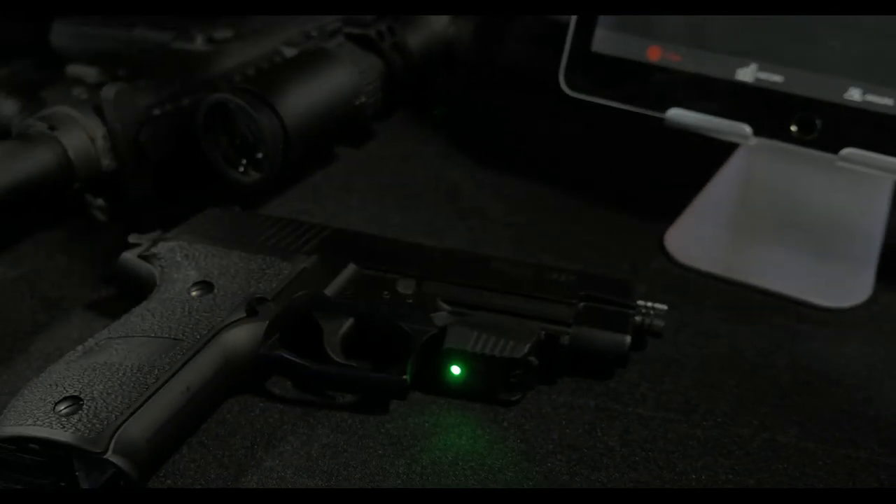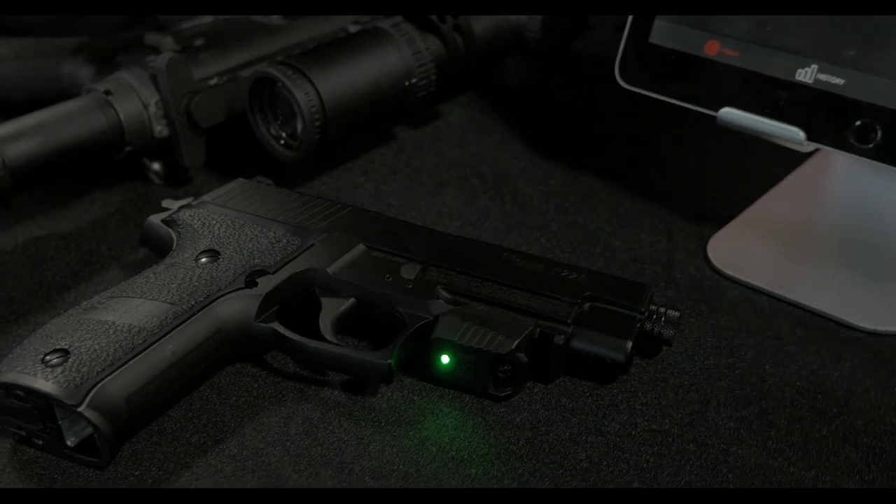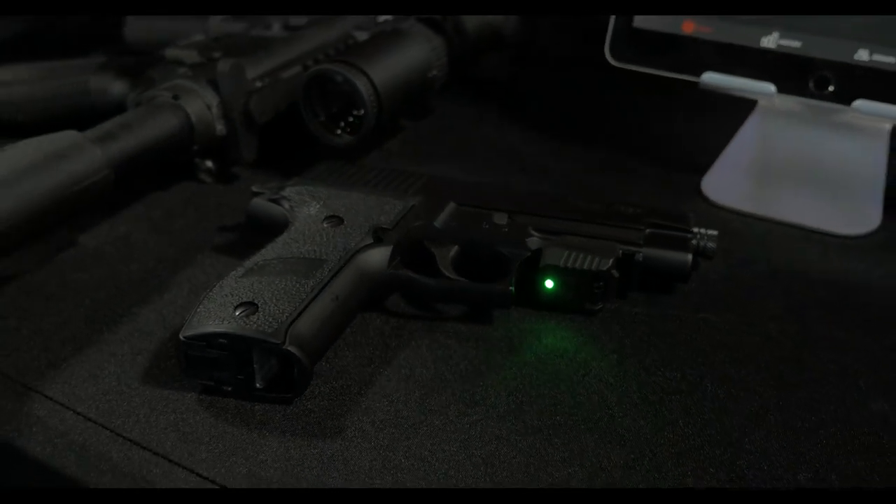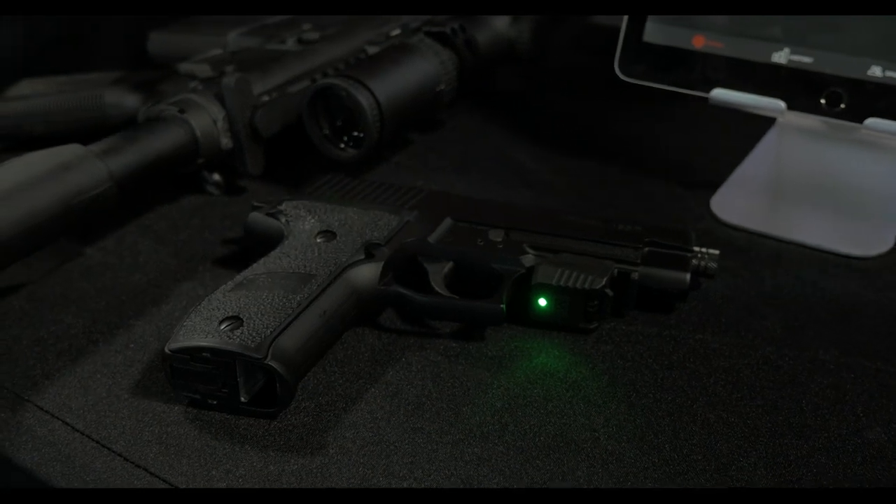This works on dry fire as well as live fire, as well as CO2 guns. It works on pistols, rifles, everything. This last year we just launched a version for shotgun shooting — for skeet, trap, and sporting clays — and we just launched a version for archery as well.